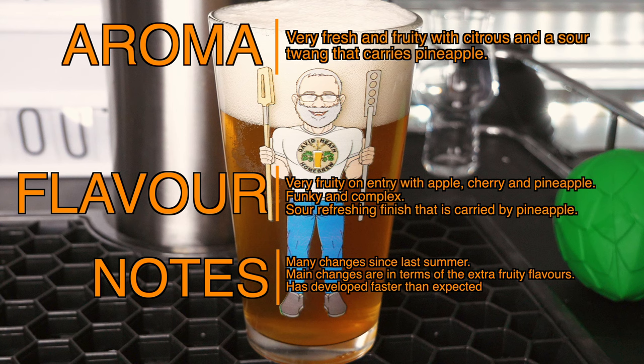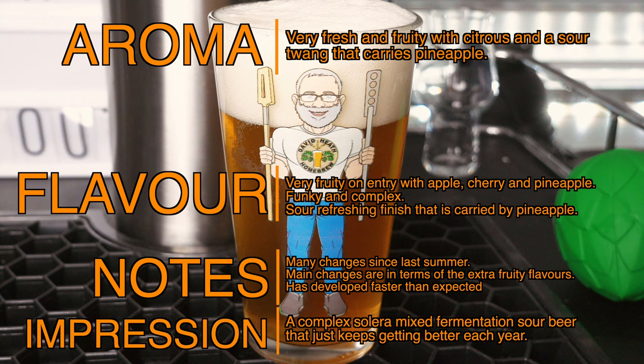The changes experienced in this beer since last summer are somewhat staggering. There is certainly more of everything, but the main changes are certainly fruit-driven. I have to say that I am delighted by the results so far, and did not expect this to develop as quickly as it has. My final impressions are that this is a complex mixed fermentation sour beer that I look forward to seeing how it will develop each year. Its flavours are simply unique, and that is the great thing about a Solera beer project like this. If, like me, you enjoy sour beers, this is a great way to go for a living project that just keeps getting better every year.